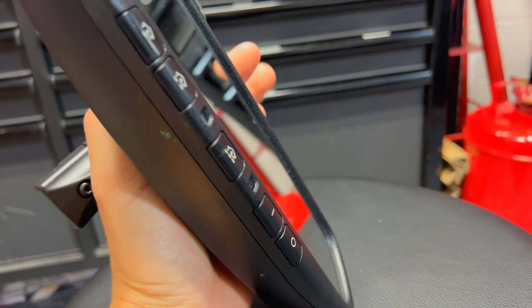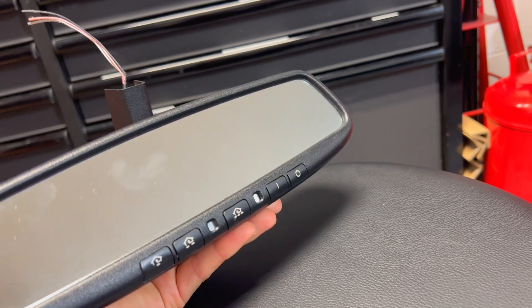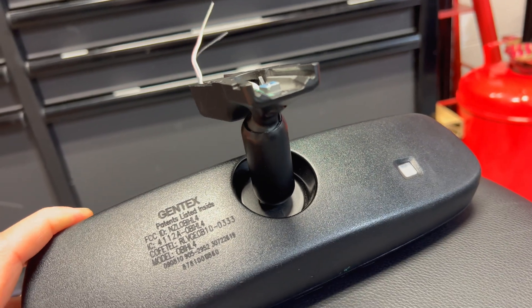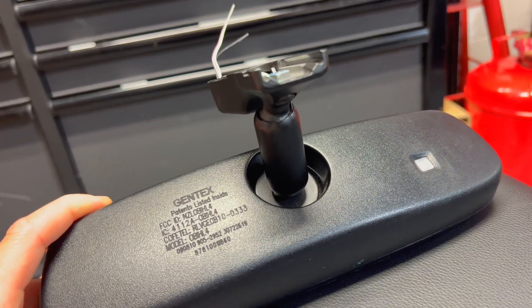Right here we've got the Gentex mirror. This one doesn't have a compass — all it has is a HomeLink and the auto dimming. This one you can find on most newer Lexus vehicles — the IS, the ES — or basically any 2010, 2011 and up.